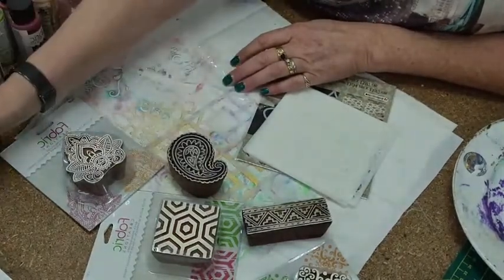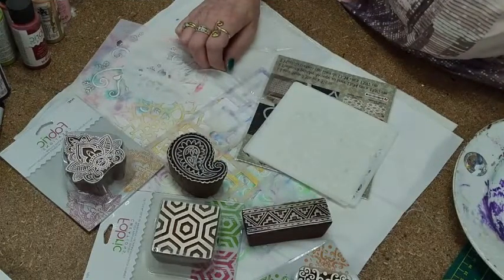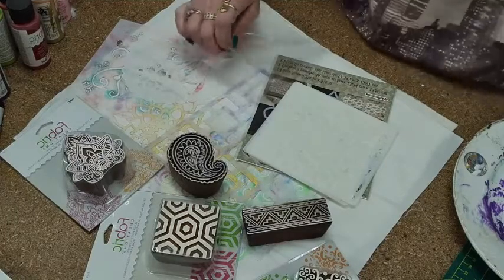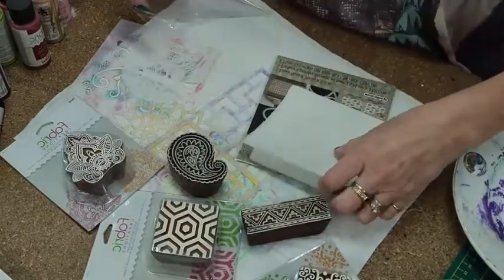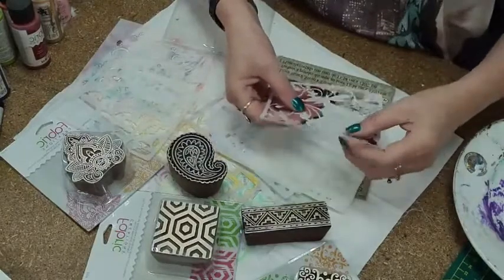Sure Pat, no worries. Sorry, I'm writing at the same time! These little stencils will give you little cut-out bits — some of them have little cut-out pieces that pop out.